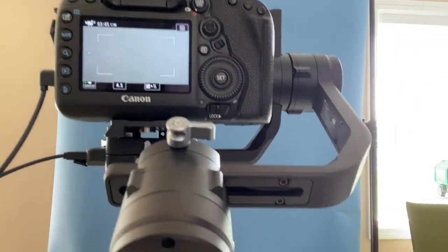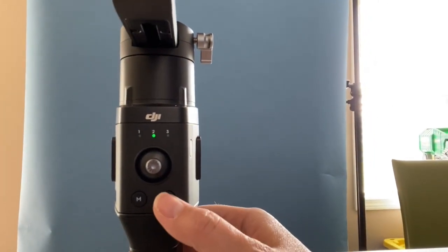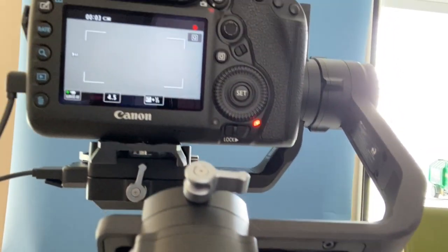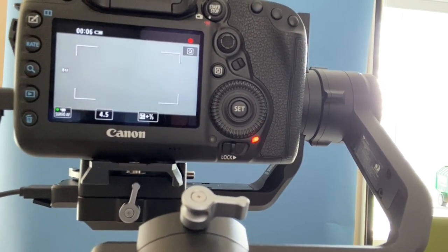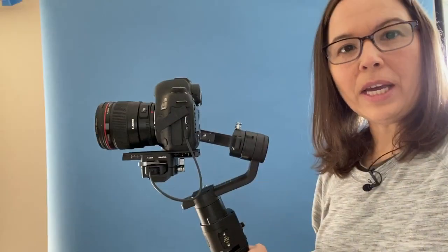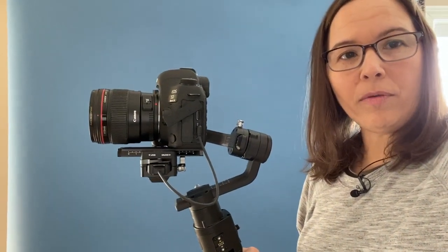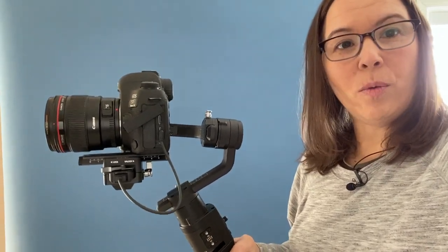So on the DJI itself, I'm simply clicking this red button and you can see it's now recording. And if I click that red button again, it turns it off. So now that this is attached, we have the on and off working — I can control the camera recording on and off with the DJI.